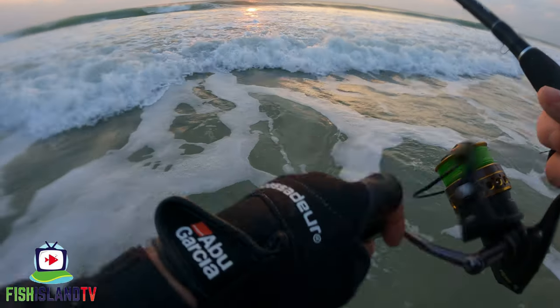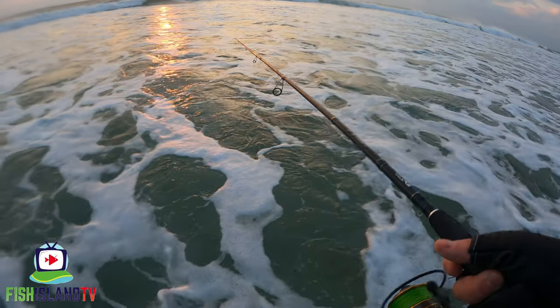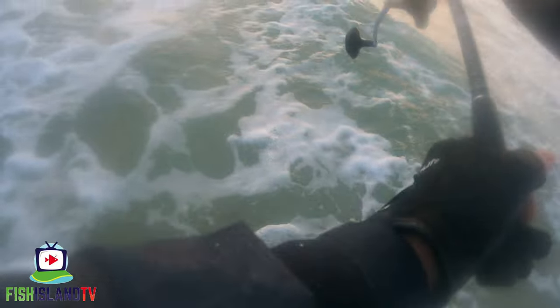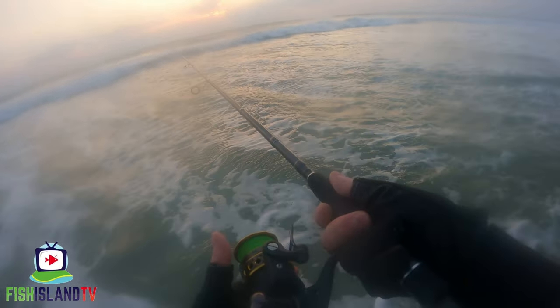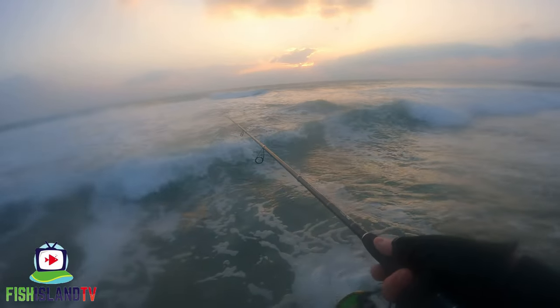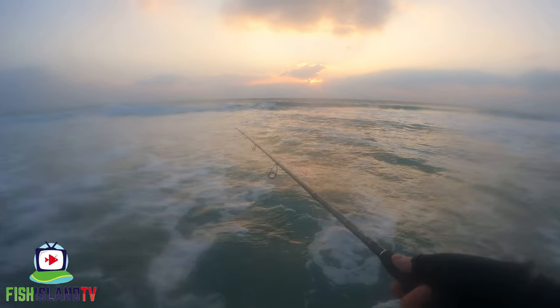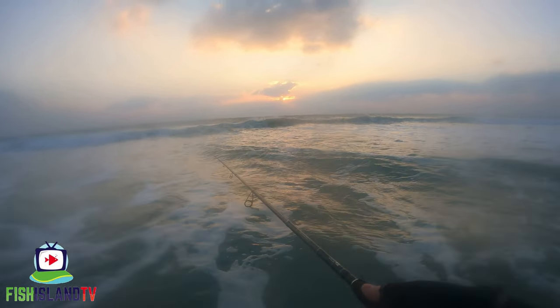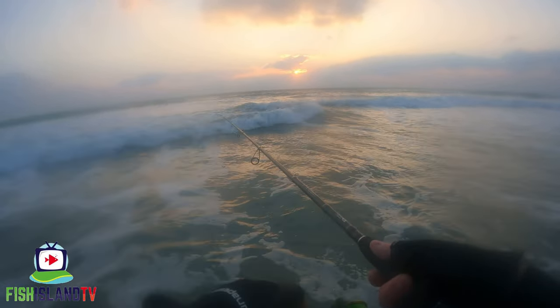Wet GoPro again — filming in the surf is a bit of a nightmare. I thought I was gonna get a good sunset but those clouds have got other ideas. It's just setting through the clouds now so it'll probably go a little bit dark after this.